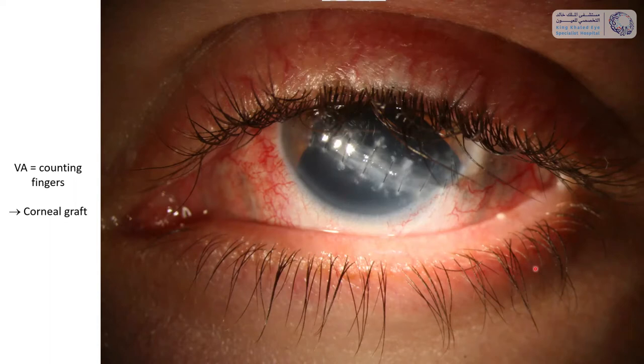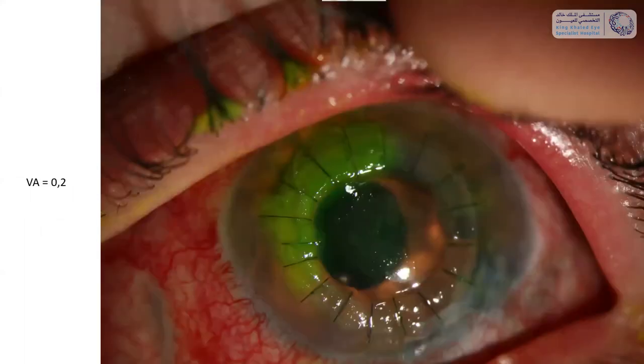We thought the main factor limiting his visual acuity was actually the corneal scar which had formed, so I referred him to my colleagues from anterior segment surgery who did a very nice corneal graft. We ended up with a visual acuity of 0.2 in this patient — he also has an artificial iris in his eye. I think this is a pretty good result considering the severity of the trauma.